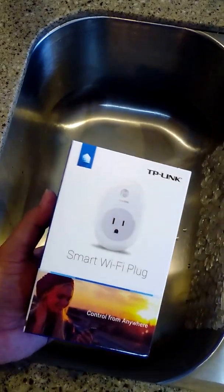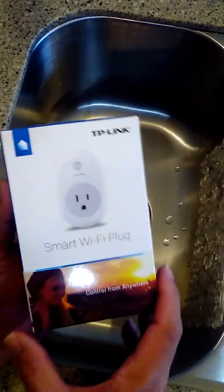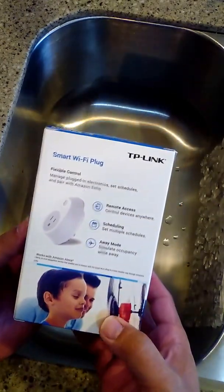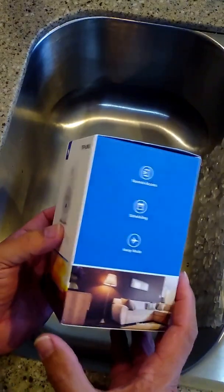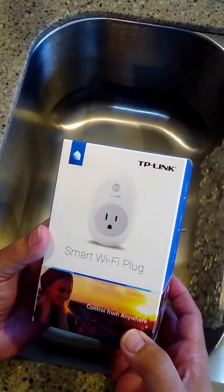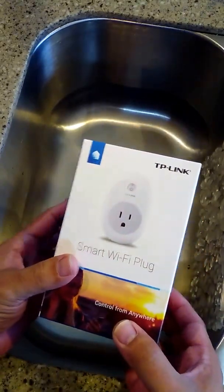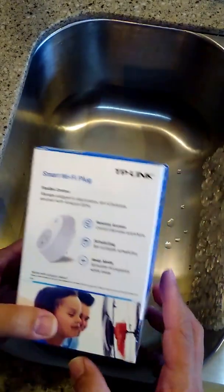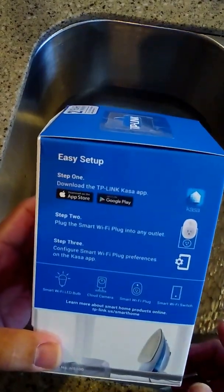Hello, this is a demo of the initial setup of the TP-Link smart Wi-Fi plug. I got this on Amazon.com on Prime Day for $15 — it's a great deal, about half the usual price. The box looks like this, and the setup instructions are right on the back. It's pretty straightforward.